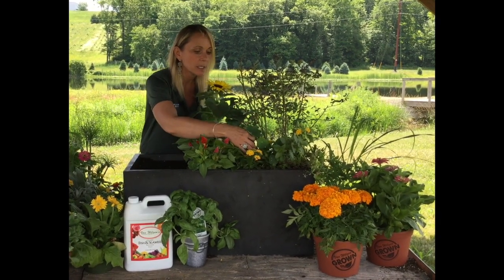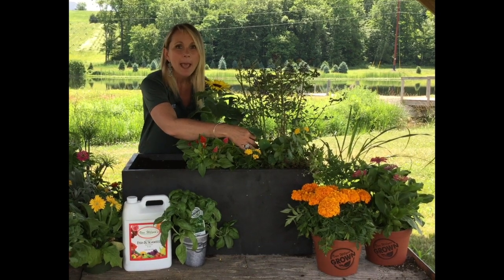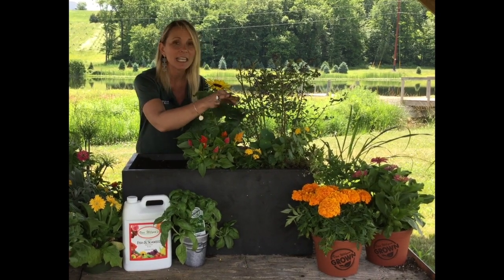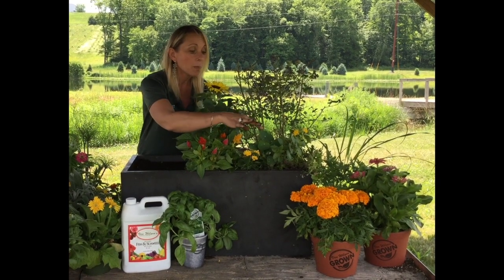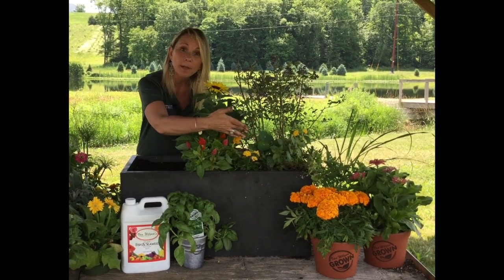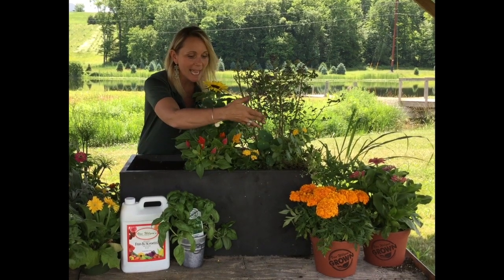Then we come into nasturtiums. These aren't in flower yet, but these are so fun because kids could even plant these by seed since they grow so easily by seed. What's really neat is once the flowers bloom, they're edible — so those can go into a salad.